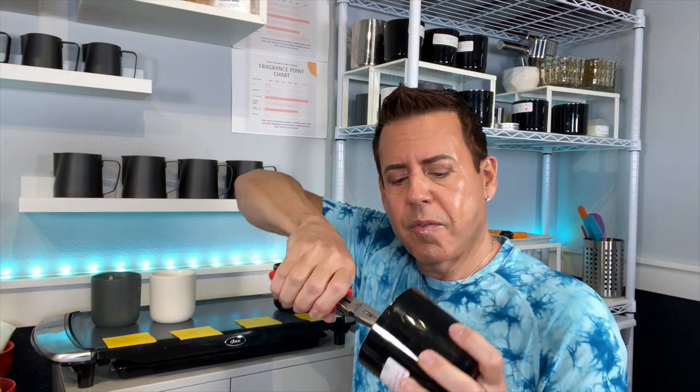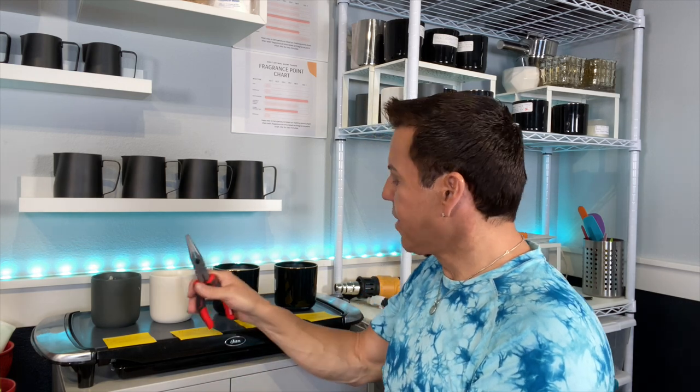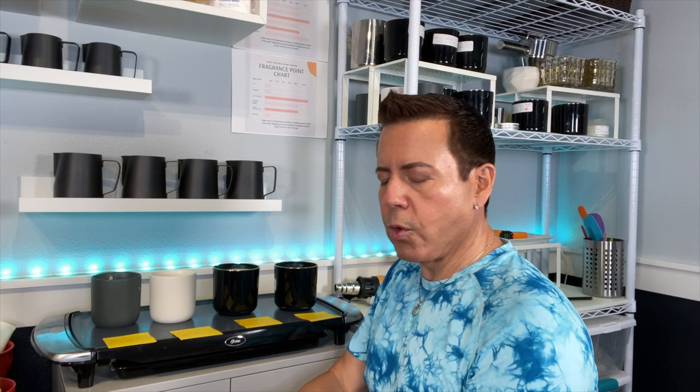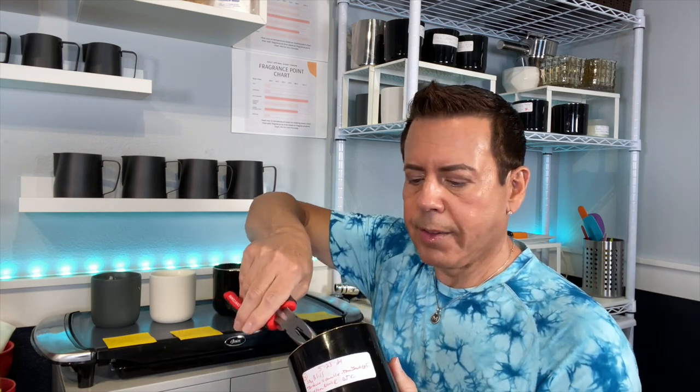From these four candles, I'm only going to be keeping two: the floral and the tobacco base. For those of you asking where I get my tobacco scent — my favorite is from Candles and Supplies, and I also like tobacco caramel from The Saving Candle.